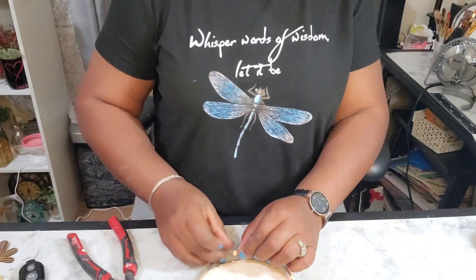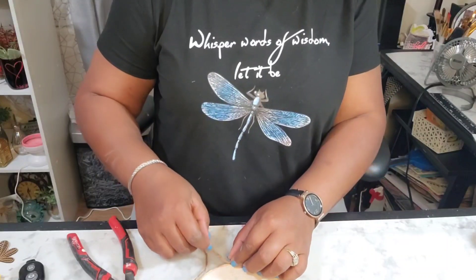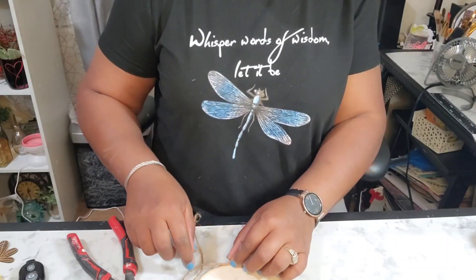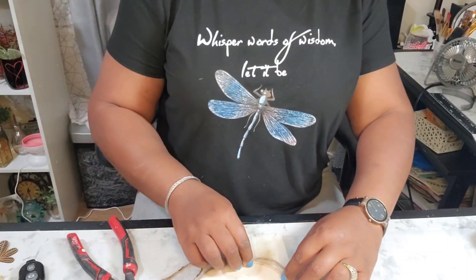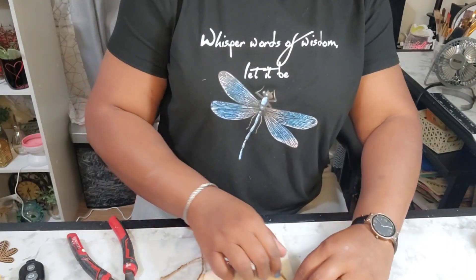As you can see, I was just putting a dab of glue down so that I could glue the bead in place so that it wouldn't move while I placed it around this wood slice.